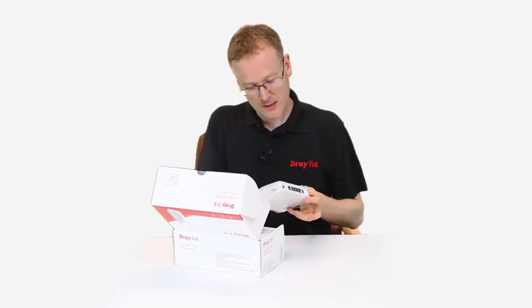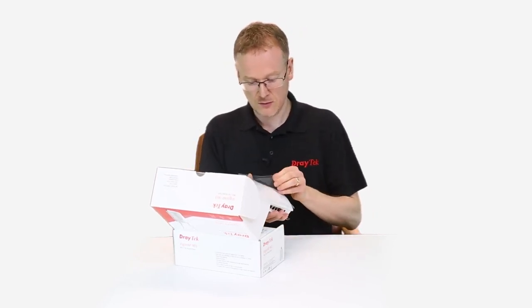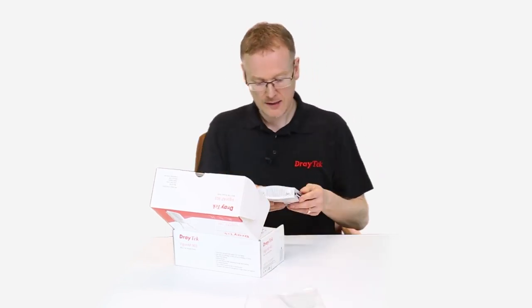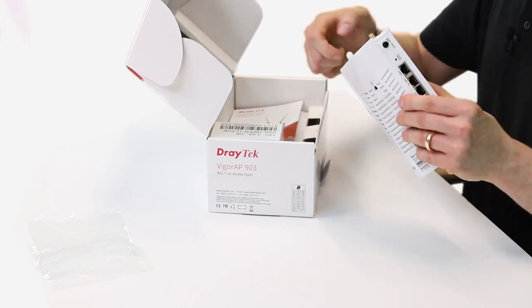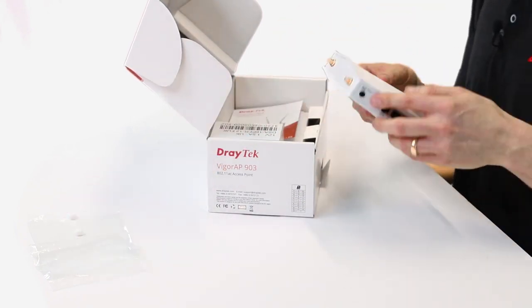In the box we've got our access point here. It has a protective film on it — that's just so it doesn't have any scratches or marks on it when it gets produced — so we can take that off. It's got some protective caps as well; these are for the aerials. They're detachable so you can add the aerials on. I'll show you those in a moment, but those caps come with it just to protect it in transit.